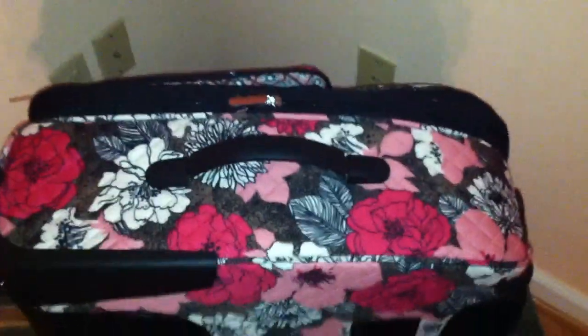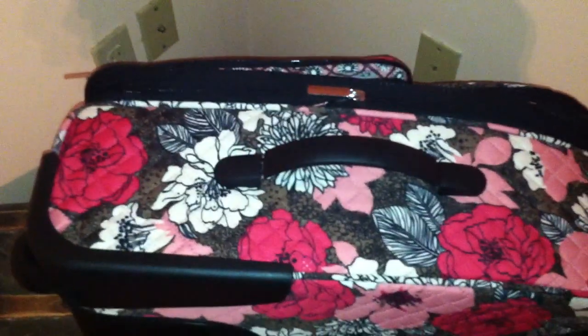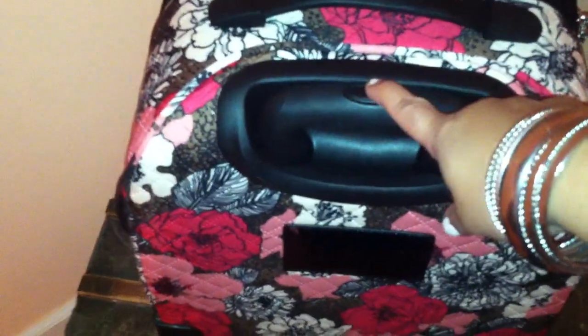On the side of the bag, it has another handle which makes it handy when you're trying to take it out of the overhead compartment on the airplane. It has the telescoping handle that pairs up with the wheels at the bottom. The wheels are a different material — sort of soft plastic — and the hard plastic pieces match up with them. The wheels don't make any noise when you're rolling it.